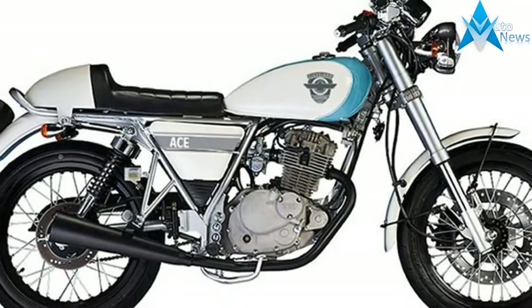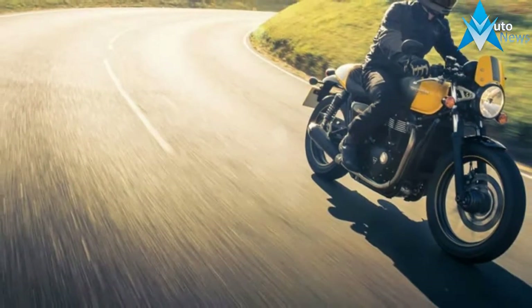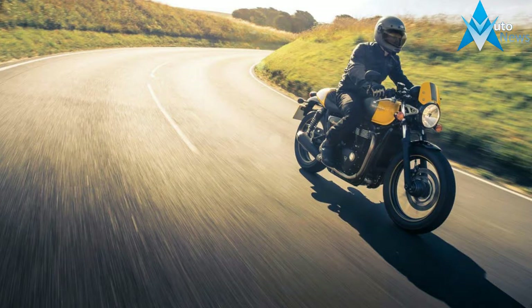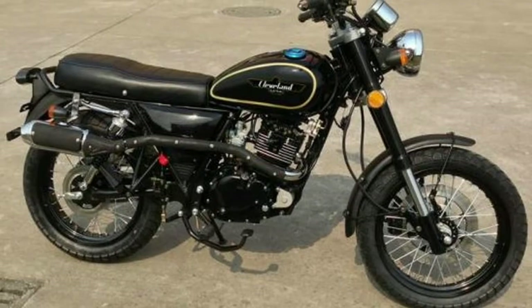The Ace Deluxe is designed to serve a more dual-purpose or scrambler look. With aluminum wheels, inverted forks, a slightly raised front fender, wide bars, dual surface tires, and a flat comfy seat. The Ace Deluxe is a slight upgrade from the standard.